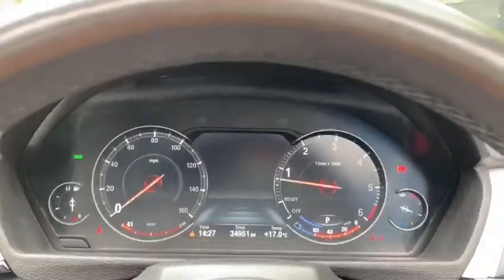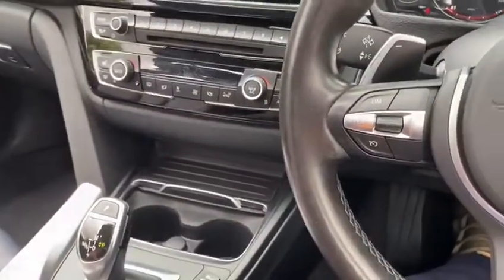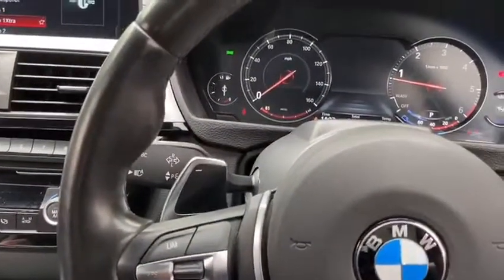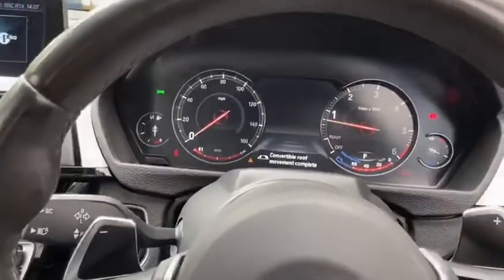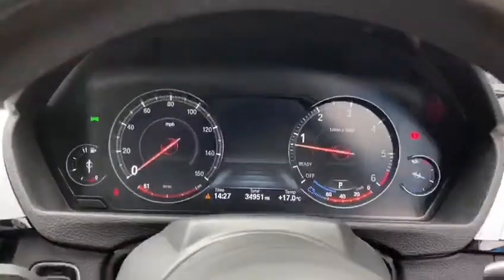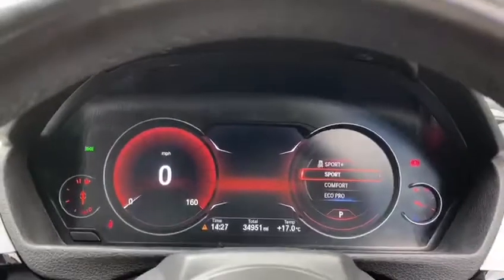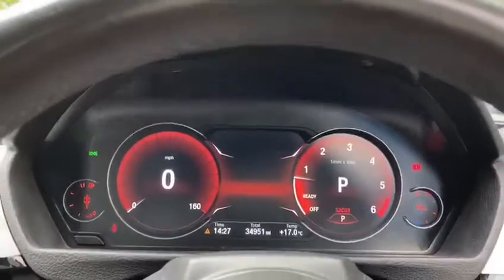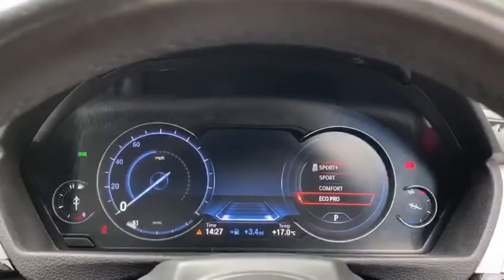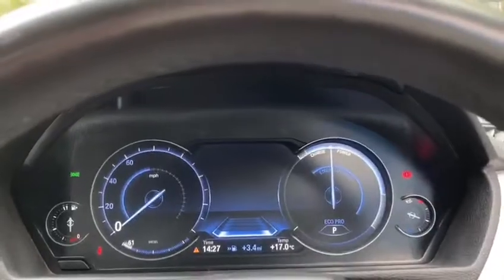The vehicle has covered just over 34,000 miles and comes equipped with the superb eight-speed sports automatic. Now with the roof closed, we can continue and have a closer look. The Virtual Cockpit is nice for lots of reasons — if we change through the different drive select modes, clicking up into Sport the display changes, and the same applies if we go down into Eco Pro, giving you a different outlook on the cockpit itself.